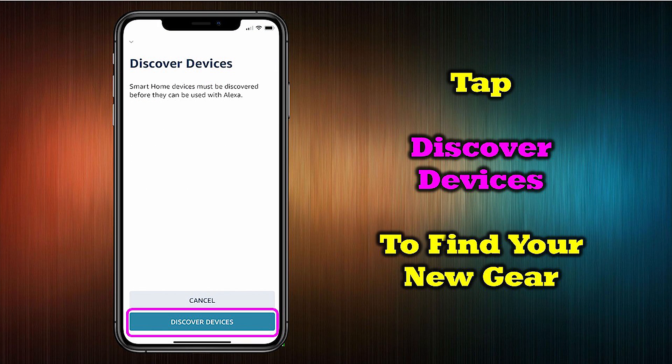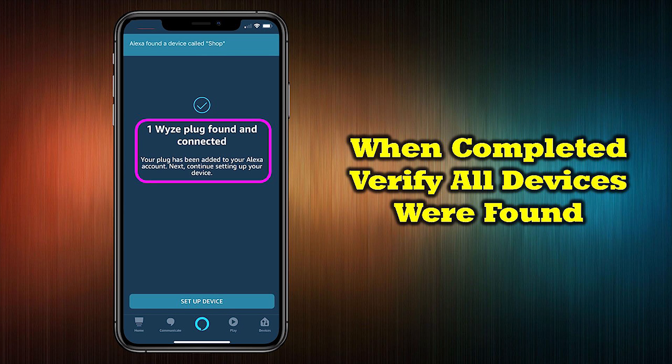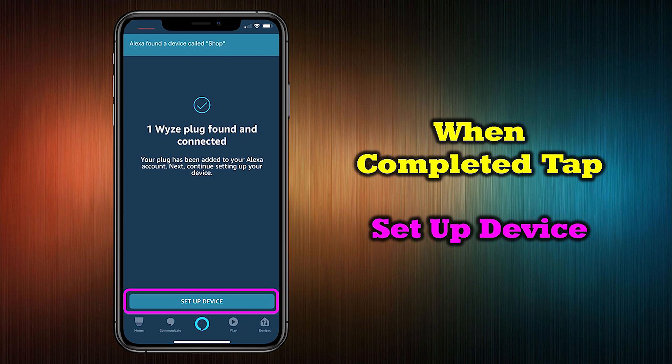Now Alexa needs to discover these new devices on the network, so tap Discover Devices to start the search. Alexa will scan your network for new Wyze products and add them to its device list so you can control them with your voice. When the scan is complete, the Alexa application will list the devices it found. Be sure to check this screen to verify that all of your new devices were discovered. Once confirmed, tap Set Up Device to continue.